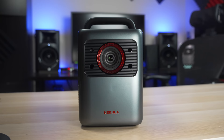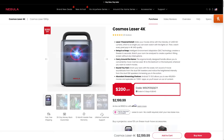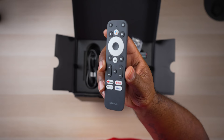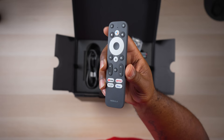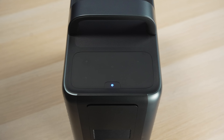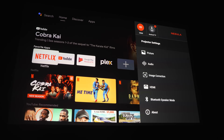The Nebula Cosmos Laser 4K is a great portable projector that checks a lot of boxes, but no projector is perfect. With a retail price of $2,200, or $2,000 on sale, this is a very expensive portable projector — it's certainly meant for people with deep pockets. I also wish the included remote was a bit more functional; it works great for Android TV but I wasn't able to control the projector menu from it. The only way to change picture modes or switch inputs was via the capacitive buttons on top, though you can also use the Nebula app on your phone.